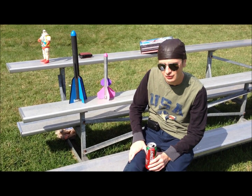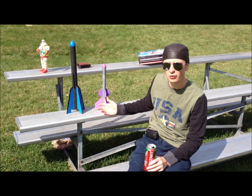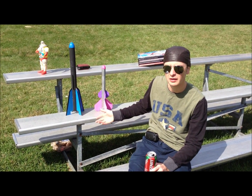Alright, this is launch day 14. We're back in Swarthmore, and I have two new homemade rockets. We're going to shoot them off soon and I'll explain more to you about them.